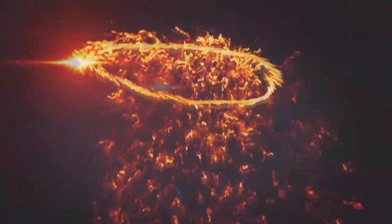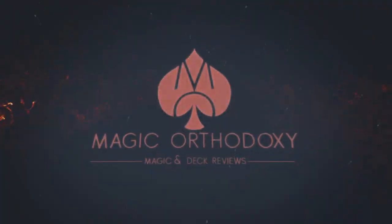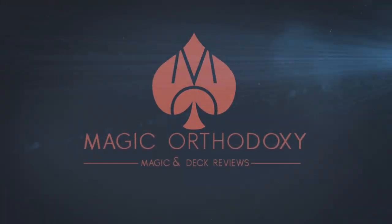Hey everybody, welcome back to Magic Orthodoxy. My name is David and this is a deck review. Today we're going to look at the Saturn playing cards from Jose Morales and Frankie Morales.